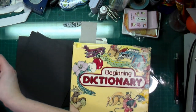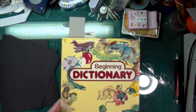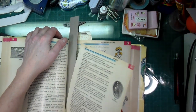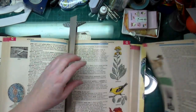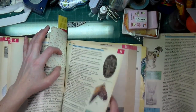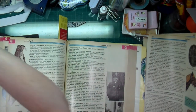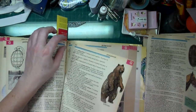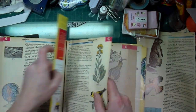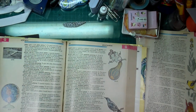I pulled out this dictionary I got at the thrift store for a buck twenty-nine — it has some really cool images. I need five images, so I thought about using the goat, the horse, the little hamster, and this little groundhog. And there's a little goldfish here too. I'll be using the gold finch and goldenrod in other projects, but these are the images I'm pulling out from this book.